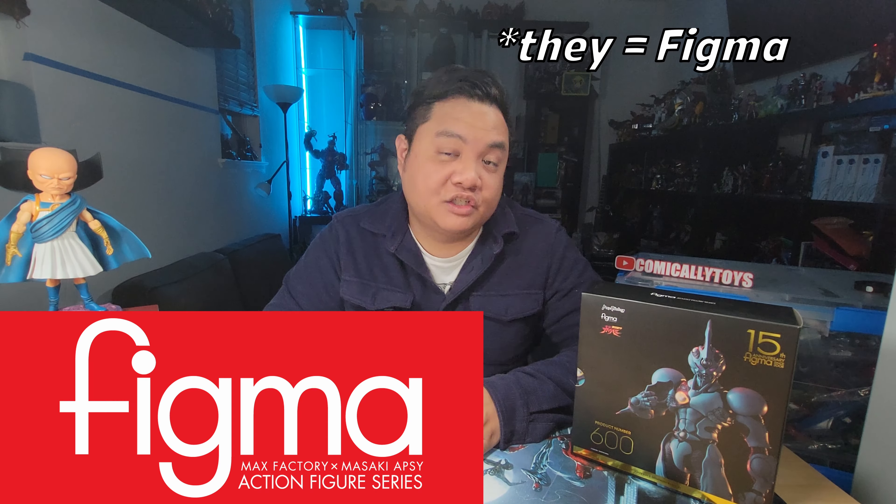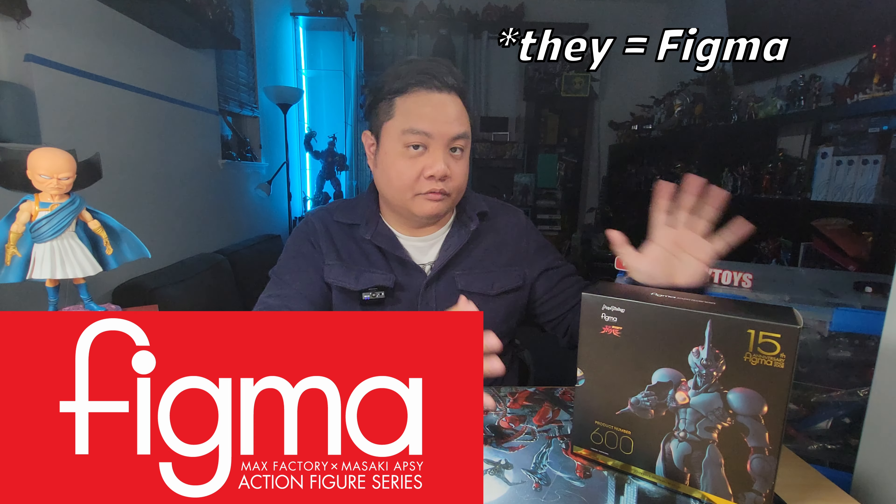Fortunately for me, last year they did reveal that they are releasing a new version which is taller, bigger, and better in a lot of ways, and we're going to take a look at that. So as usual, we'll be taking a look at the box and the figure, how well it articulates, as well as how well this figure is brought to life from the source material. Stick around and we're going to get right into it.